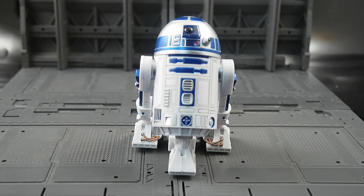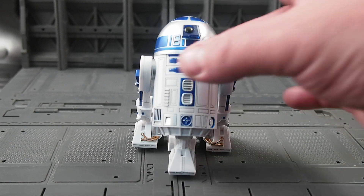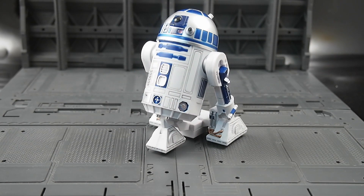Instead, we get a giant box with a very basic R2, which will look fine on your shelf if you're just going to put it up and let it stay there. But there are much better options out there for you. This is Josh from CollectionDX — see you next time.